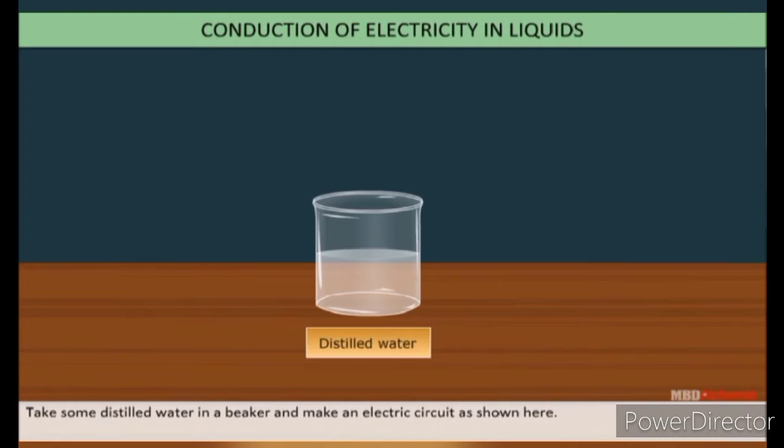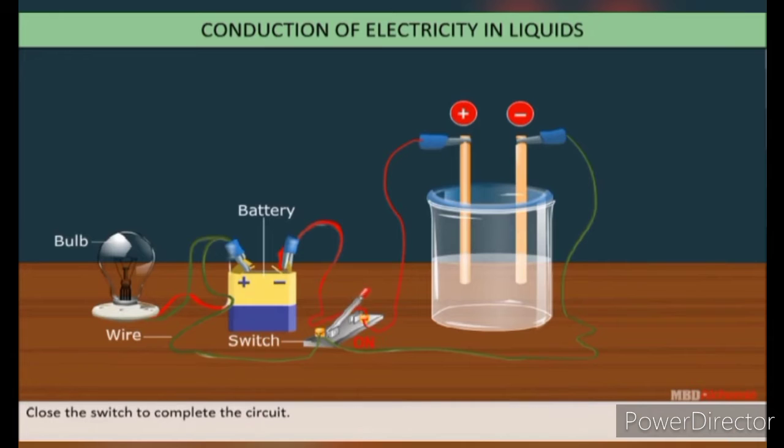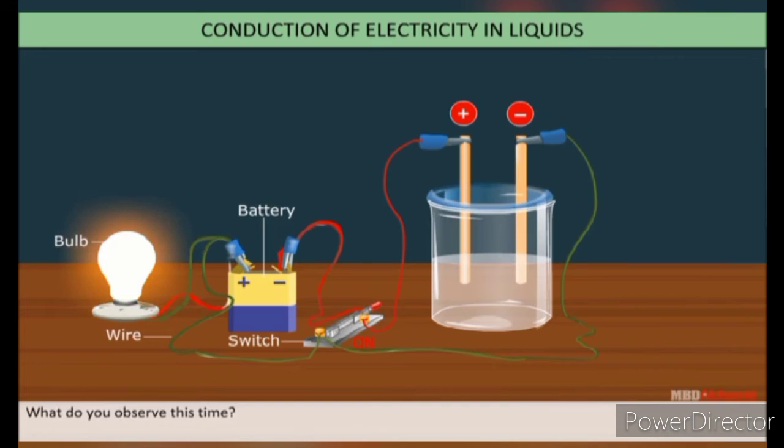Take some distilled water in a beaker and make an electric circuit as shown here. Switch the bulb on — the bulb does not glow. Now dissolve a pinch of common salt in the distilled water and test it again. You will find that the bulb glows due to the free ions in the solution.